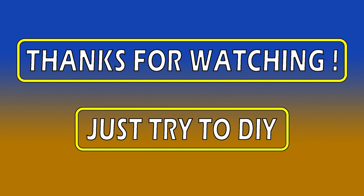And as always, thanks for watching, and remember: just drive to DIY!